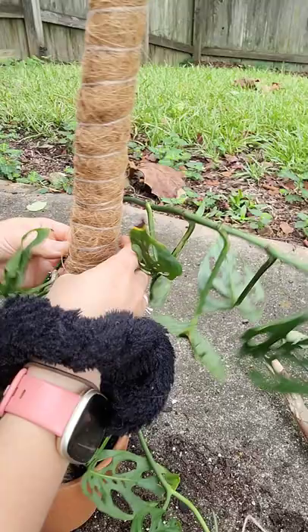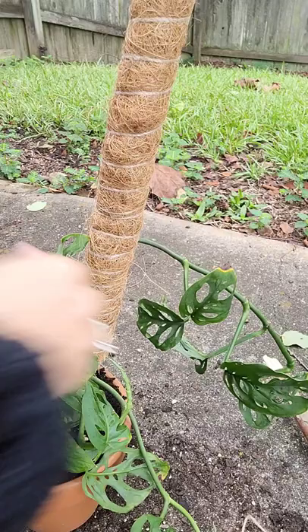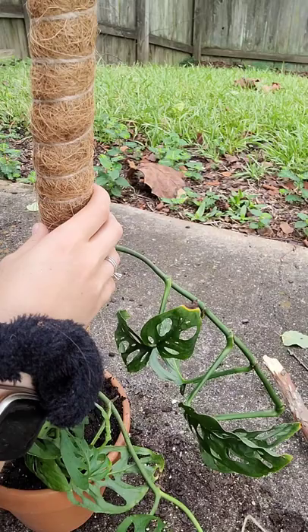Maybe once it's tied up I can treat it for mealybugs easier. I'm going to pack some more dirt around this moss pole because it still feels kind of loose — I just don't want it to fall over.